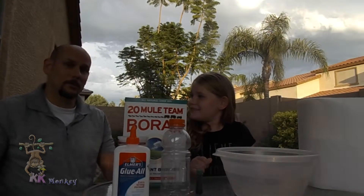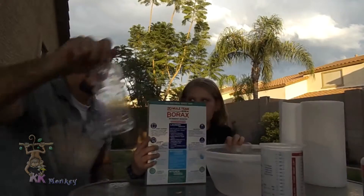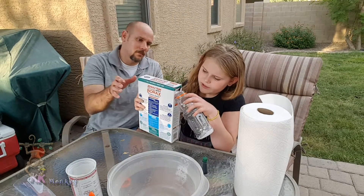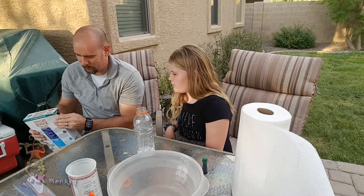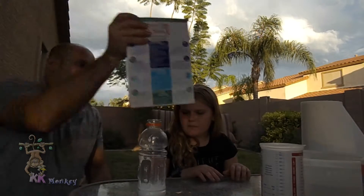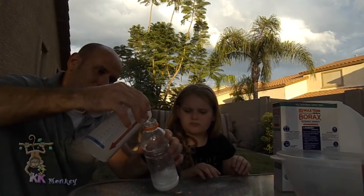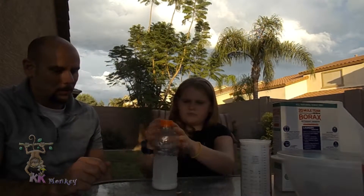Let's get started! First, you are going to need to put borax in here. The amount of borax doesn't matter — you just need quite a bit. You're going to make a solution that, when you shake it up, you dissolve as much borax as possible. You're probably going to still have clumps of borax in the bottom, which means it can no longer be dissolved.